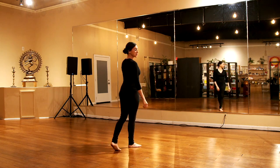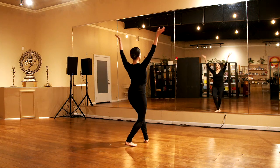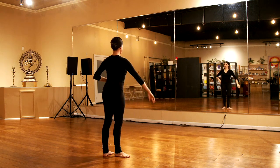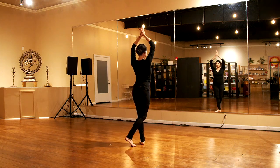We're going to add in the arms. Arms are going to come out overhead — five, six, seven, eight, one, two, three, one, two, three. Very good. Make sure the shoulders are rolled back and down. Nice bend in the elbows, and your arms should nicely frame your head. Let's do that again: five, six, seven, eight, one, two, three, one, two, three. Very good.